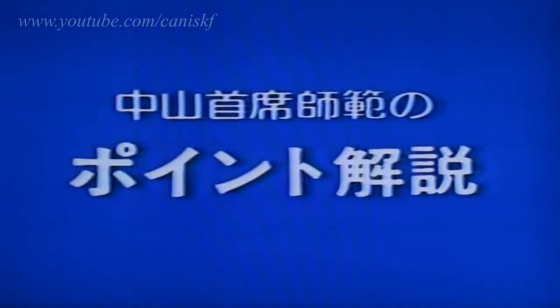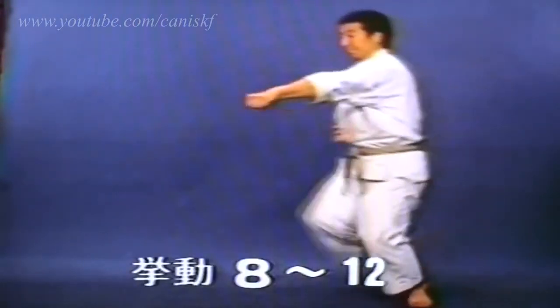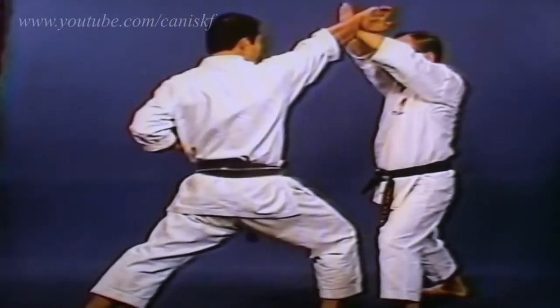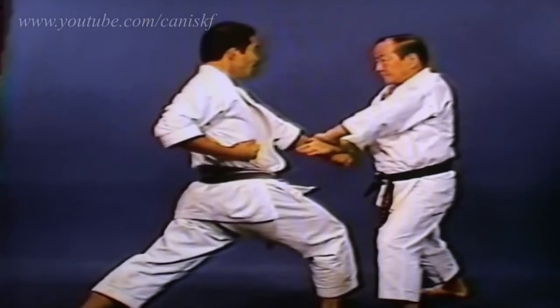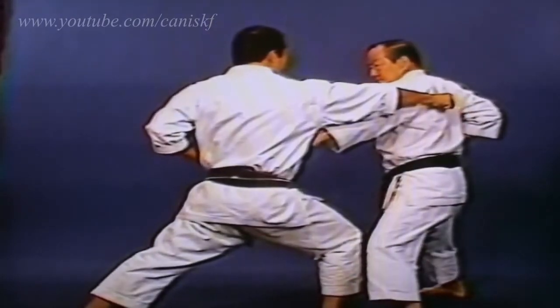Instructor Nakayama will explain the essential points. After Jodan Juji Uke, strike down the opponent's fist which is thrusting towards the pit of your stomach, then redirect the right fist to the side with Tsuki Uke.